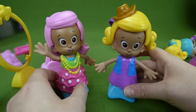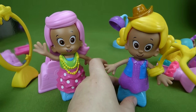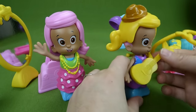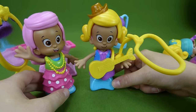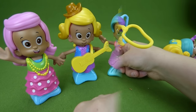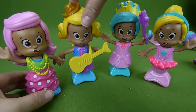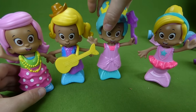You know what, I'd like to see your lasso, Cowgirl Molly. I can play you a guitar song if you want. Alright, now I can play the guitar for you and you can dance. That sounds like so much fun. Here is Ballerina Molly, Princess Molly, Cowgirl Molly, and Salon Hairstyle Molly.